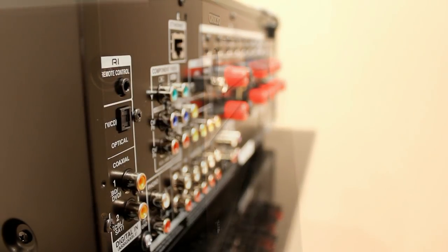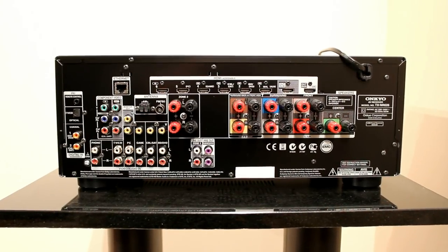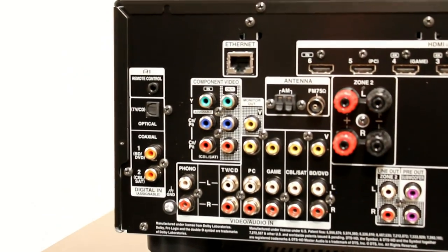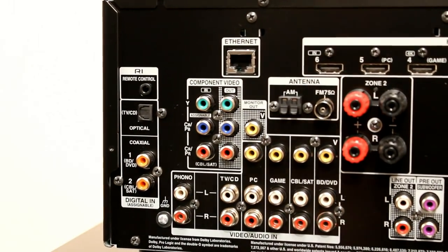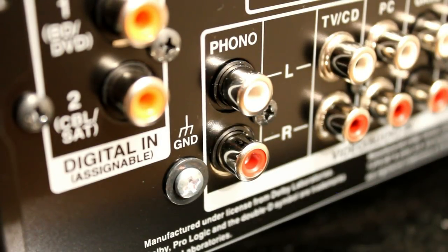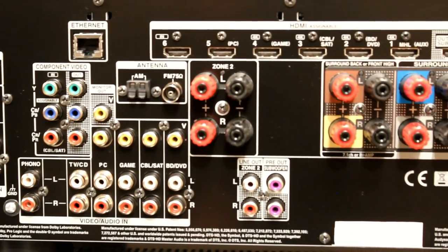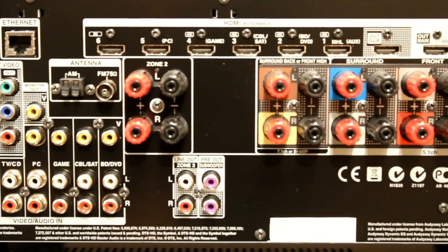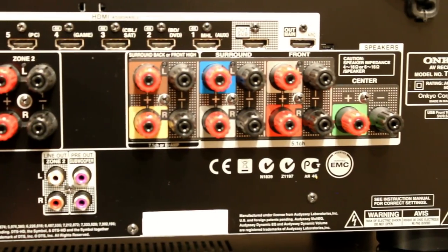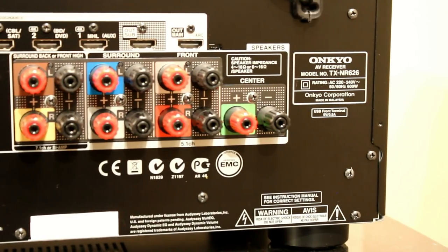On the back panel, for the price it's got quite a lot of connections. You can see the six HDMI inputs, the wired Ethernet connection which you can still use if you don't want Wi-Fi, two coaxial digital inputs as well as an optical, the phono stage, a few analog inputs, and a component video input. It will up-convert that component signal and composite signals up to HDMI, so if you've got something like an older Xbox or a Wii, you can output just one cable to your television.